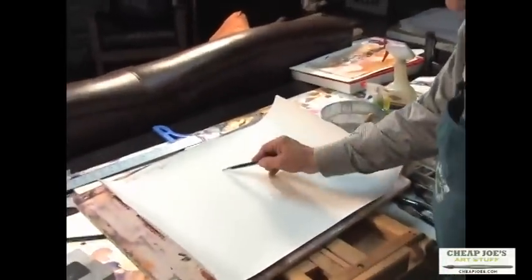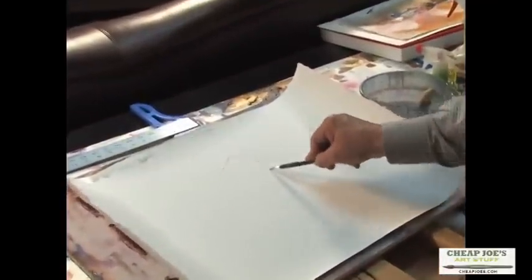With stretched paper you have an enormous amount of time to work without getting runs and rings in it. If you start on dry paper and your timing isn't just right you'll get those rings around the edges. With stretched paper you usually don't get that. The first thing you want to do is to do your drawing on dry paper.